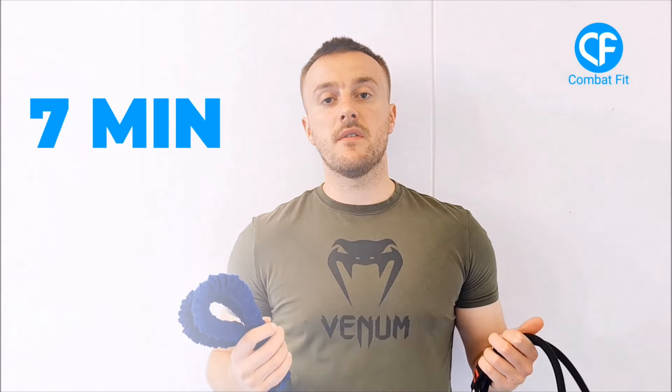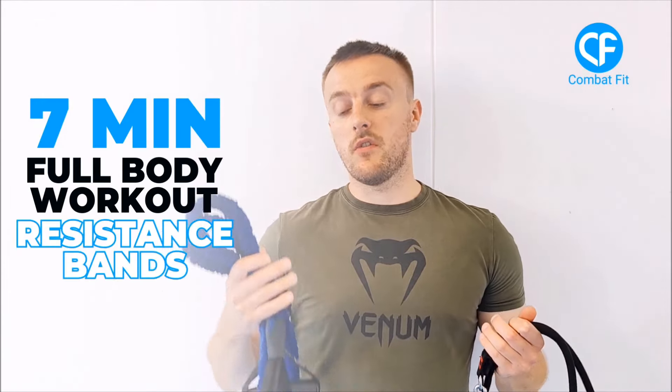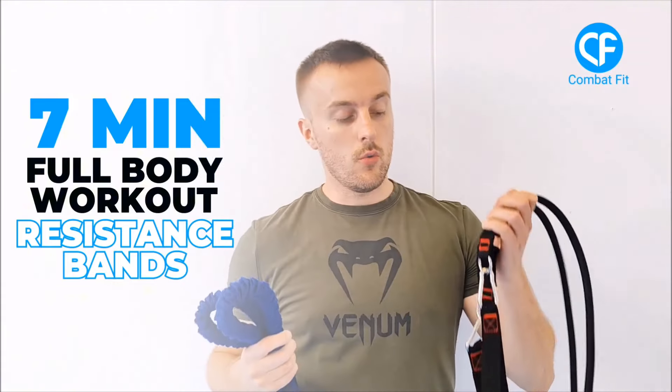Hey everyone, welcome back to the Combat Fit channel. I'm Dean and today I'm going to take you through a 7-minute full body workout that you can do with the resistance bands. Whether you've got loop-style or handled resistance bands, you'll be able to do this workout at home or at the gym, hitting the legs, the core, the upper body, shoulders, and arms.